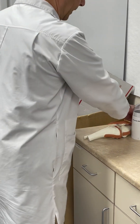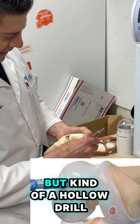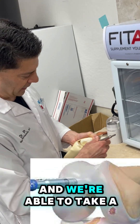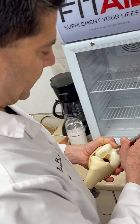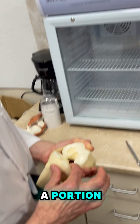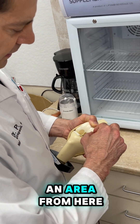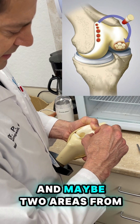There is a system where we're able to use a hollow drill, and we're able to take a piece of cartilage and bone from an area. We only work on a portion of our cartilage, so if we can take an area from here and maybe two areas from here.